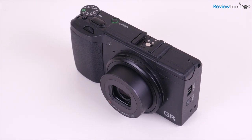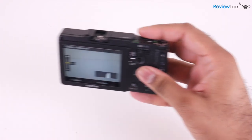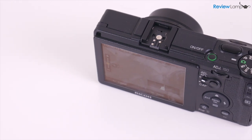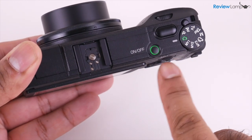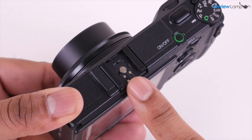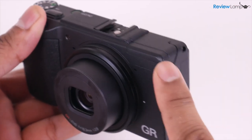The Ricoh GR2 has a very sturdy magnesium body with a decent rubberized grip on the front. While this grip isn't very deep, the camera is light enough to use comfortably with one hand, which is really important for street photography. There aren't a whole lot of buttons on the camera but everything has been placed very thoughtfully. The top has an on-off button which lights up when the camera is on, a shutter button, an adjuster dial, and a really nice locking mode dial. There's also a hot shoe on top and a pop-up flash which can be very helpful in low light.